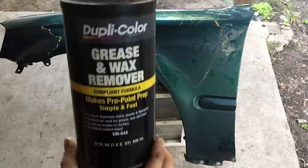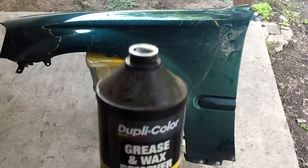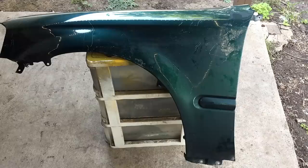You will also need some Duplicolor Grease and Wax Remover. You'll basically just sprinkle it on and then wipe it in before you sand. It's pretty good stuff. You can use Rust-Oleum as well.